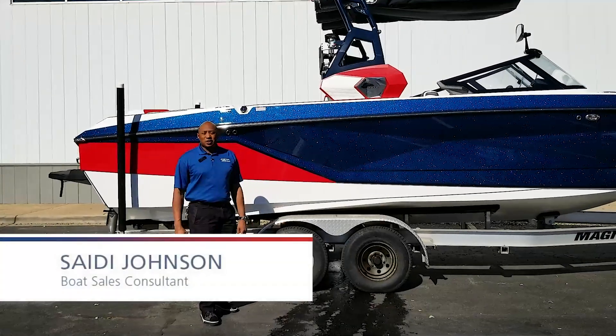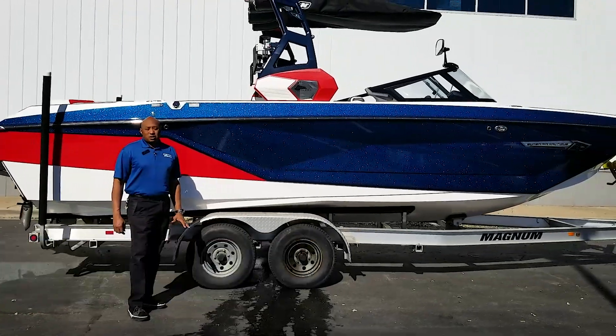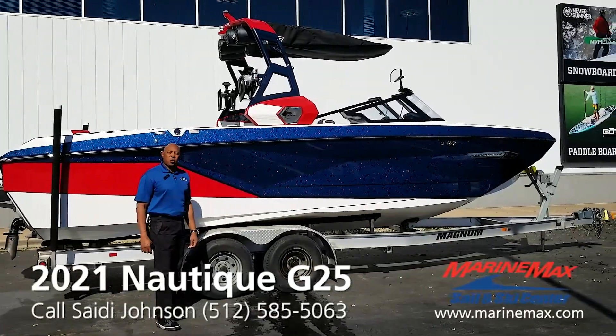Hi everybody, I'm Syed Johnson with Marine Max Sail and Ski in Austin, Texas. Just wanted to point out today that we're looking at the 2021 Super Air Nautique G25.